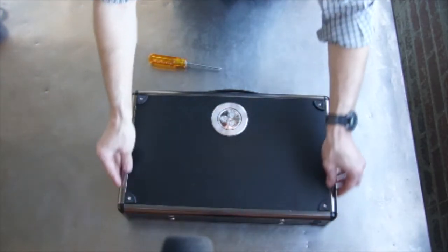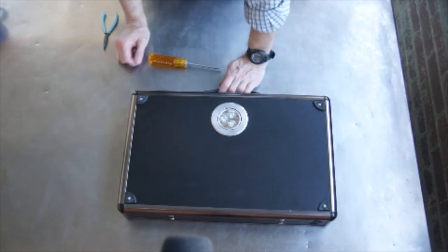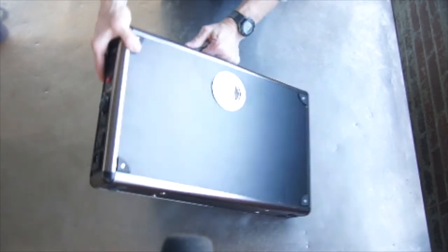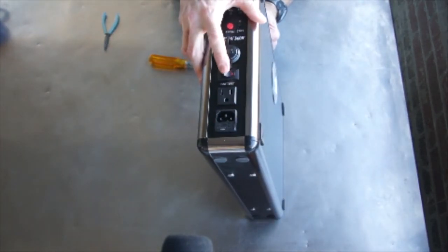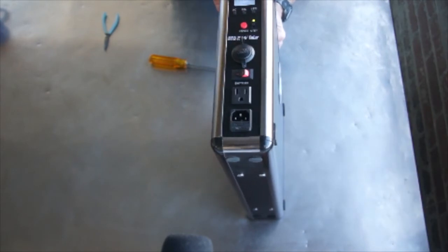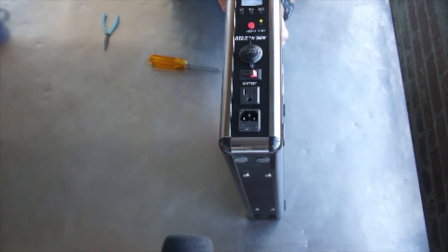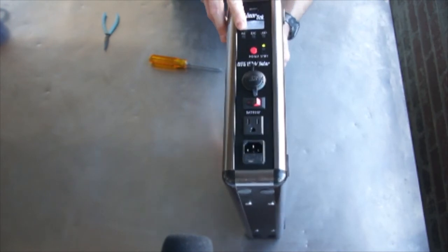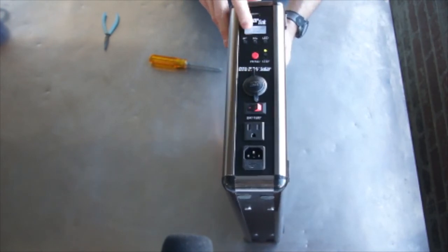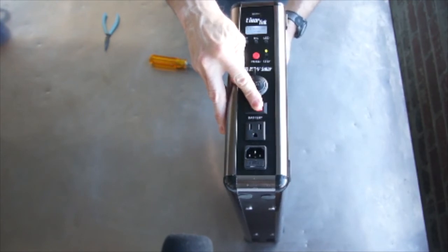As long as the cover is seated properly and there are no gaps around the edges, we're good. Now I can see that the battery is connected correctly. I'm going to turn on the power supply of the battery, and I can see the system boot up and I know that everything is connected correctly. There's an indication we've got good power, and that's all there is to getting it ready for operation.